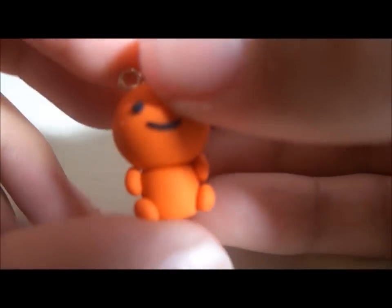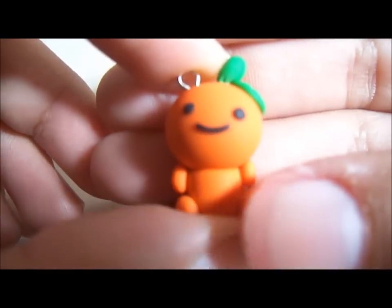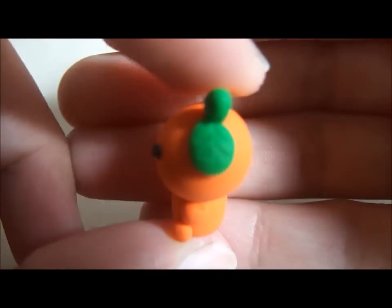The first one I made is Orange Boy, and it basically looks like this — it's just an orange with like a body, and there is some texture on the leaf.